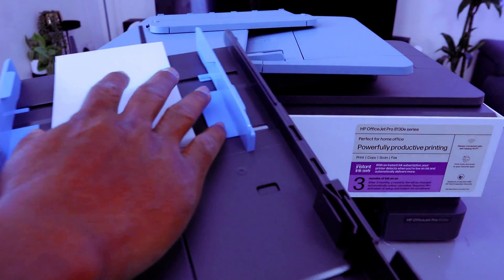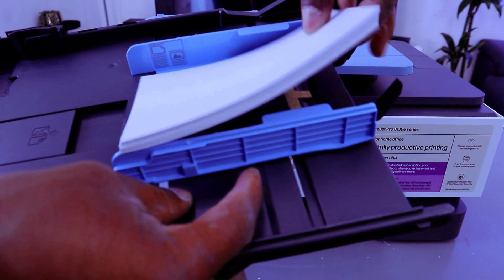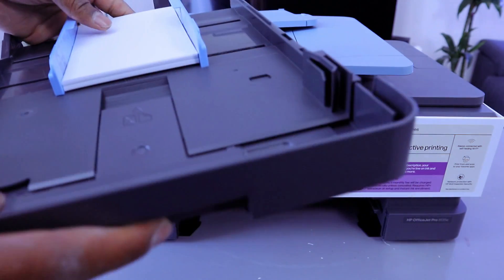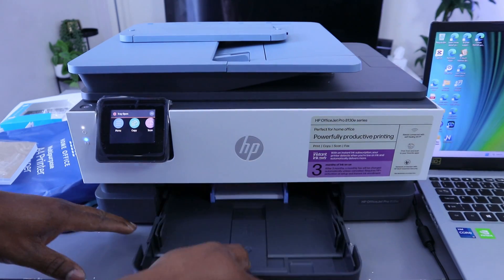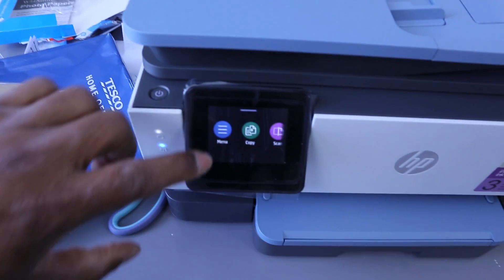Adjust the paper holder and bring it to the side, making sure you place the paper on top. This is how you load the 4x6 photo paper. Then close the cover and put it back, then select the menu.